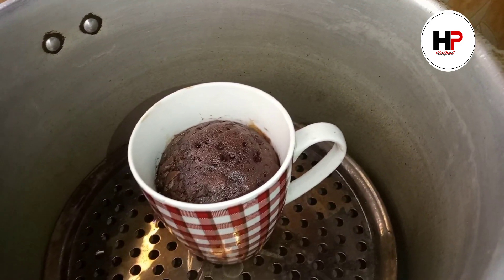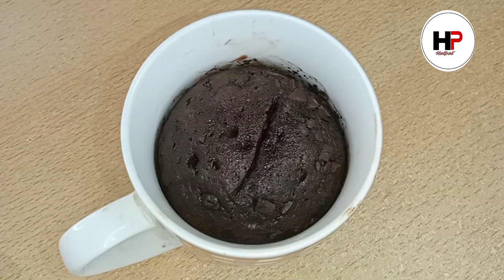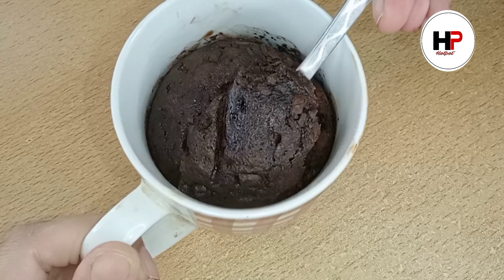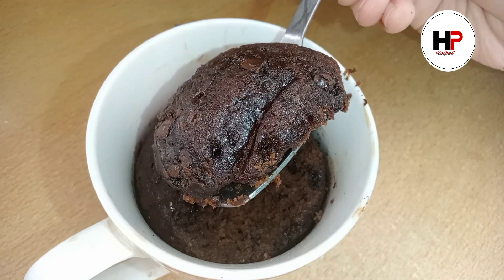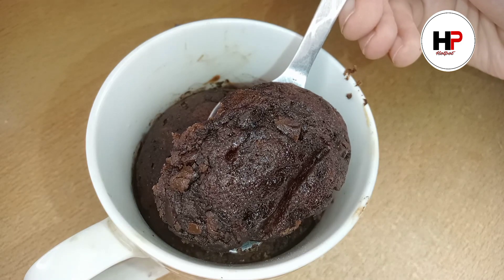The cake is ready — it is fluffy and good! This mug cake is ready in 5 minutes. You can call it a chocolate brownie because the ingredients are very similar. Try this recipe, enjoy it, give me feedback, subscribe to the channel, and see you in the next video.